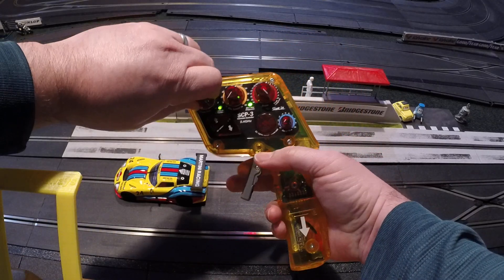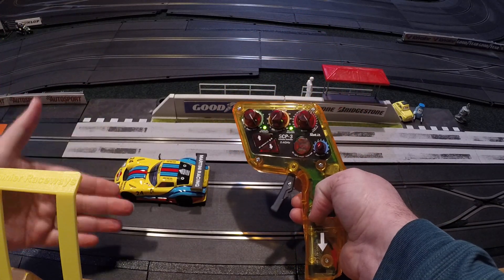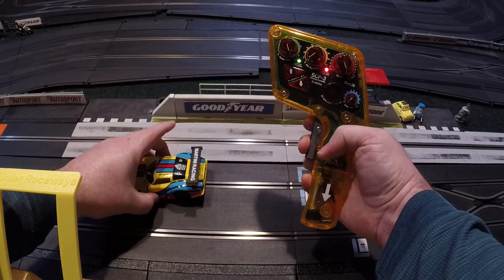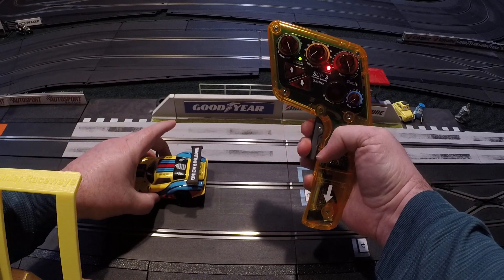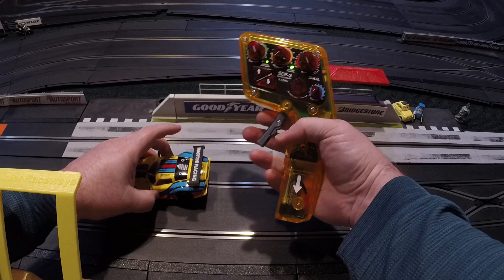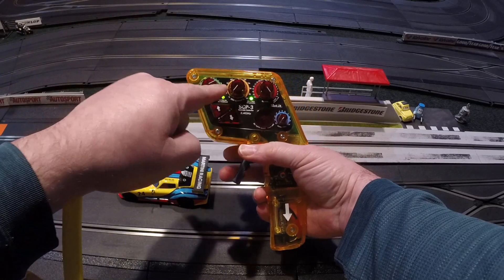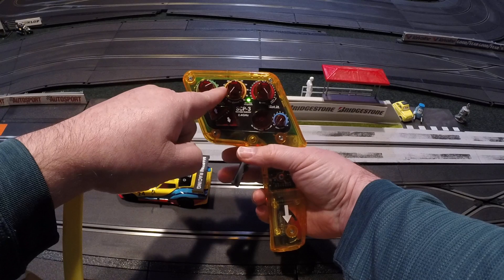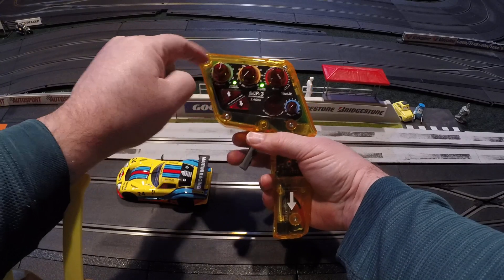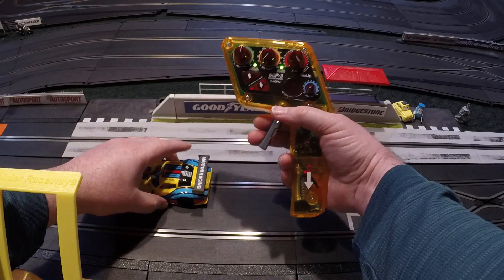If I turn that all the way up, you're going to hear the motor go up to full speed gradually — it only takes about one second but you'll hear the pitch actually change. It's a very subtle difference between zero and five, but you feel and hear it a lot more between five and ten. I believe the effect is logarithmic — not linear.